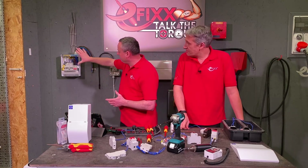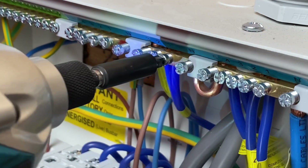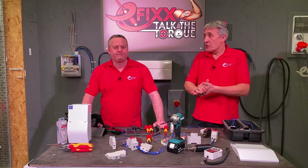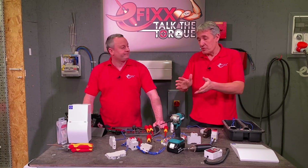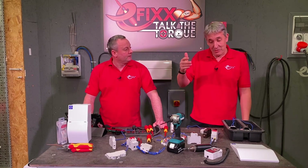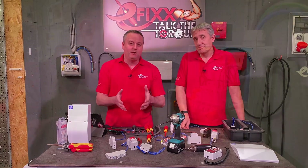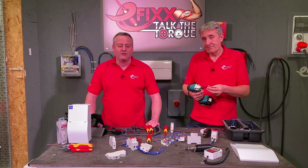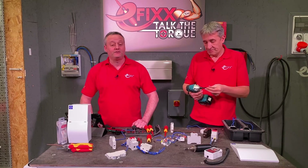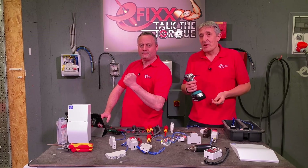Getting it super tight doesn't make it a better electrical connection, and using an impact driver inside a consumer unit — even on new builds where you're up against time — isn't really going to save you any real time. There are lots of reasons to use the torque screwdriver and follow the manufacturer's instructions. Ignoring that puts the installation at risk and puts you at financial risk as this equipment goes up in price. As always, leave your comments below — and remember, there's no such thing as a calibrated arm.